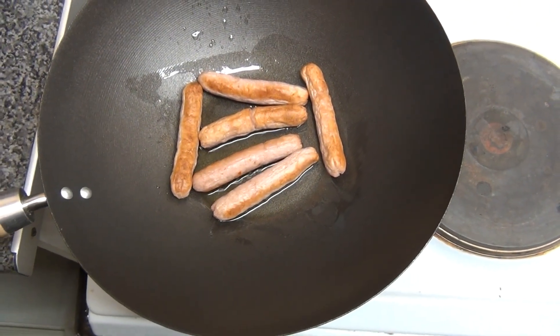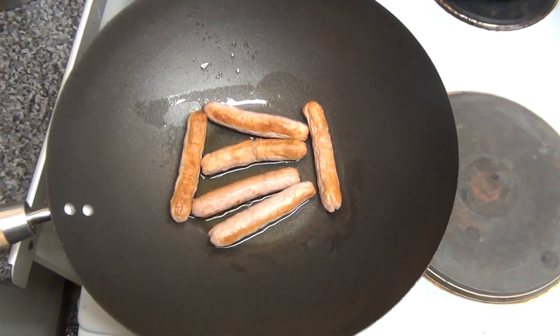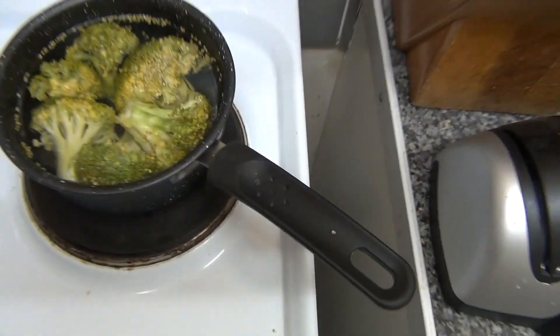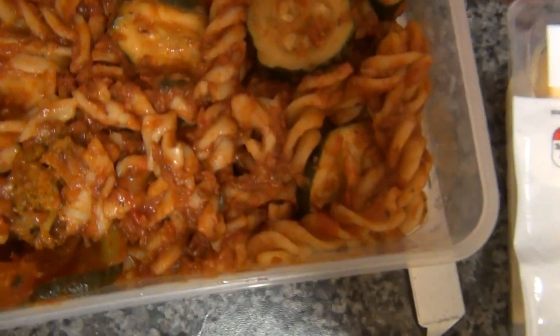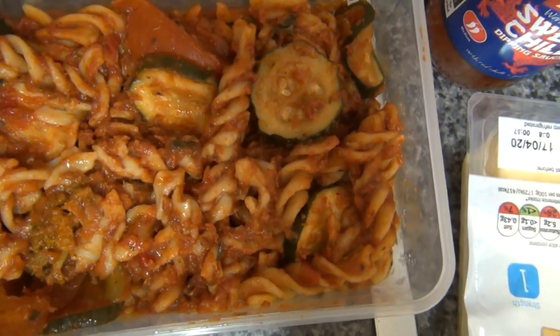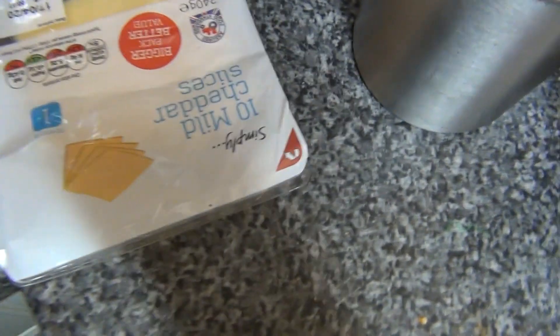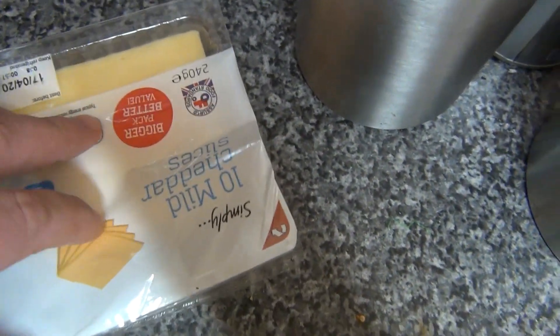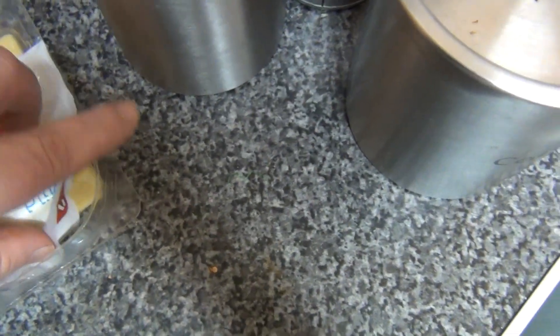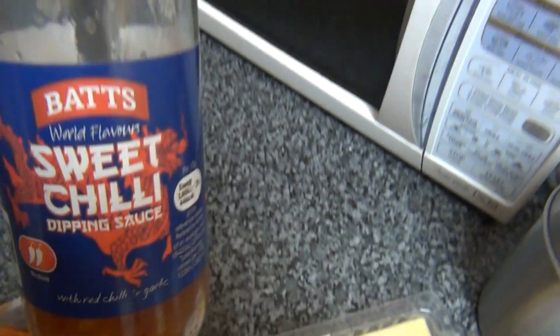I'm doing some leftovers. Basically I've got some sausages that just need using up, some broccoli from the other day, a load of pasta with courgette, tomato, onion, mushroom in it, in a herby tomato sauce, some spare mushrooms, and a bit of cheese that can go on top after — not processed cheese, but nice cheese slices. And I'll spice it up with a bit of sweet chilli sauce.